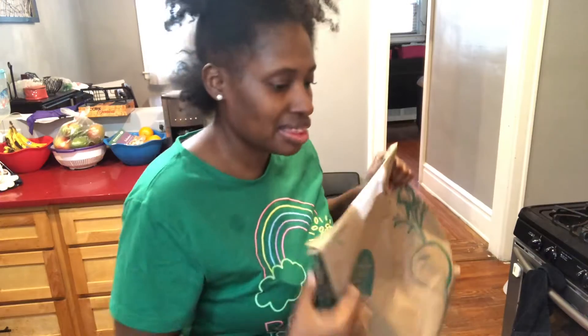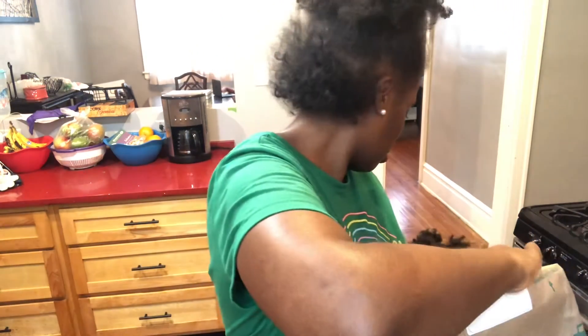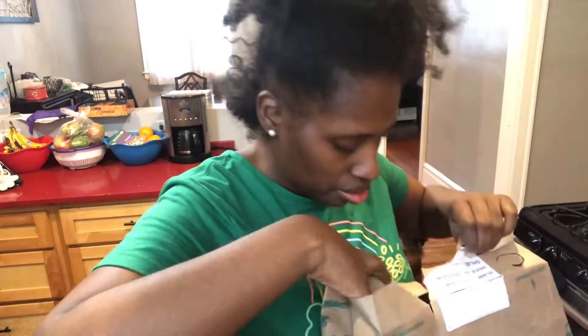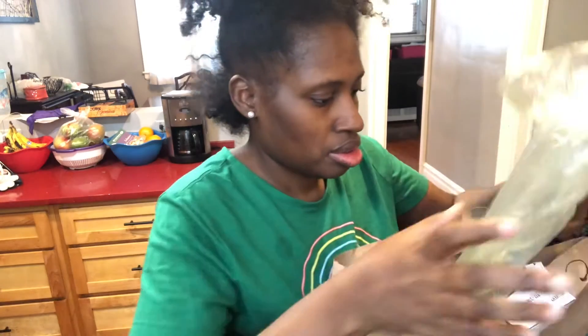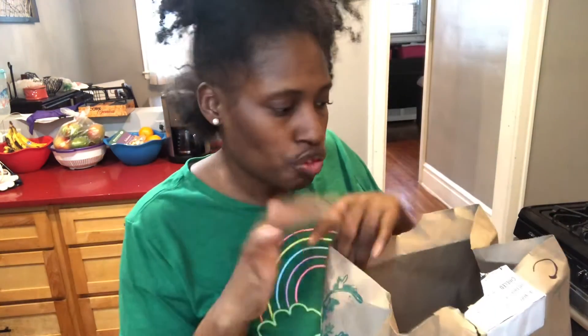This is the last batch and it's heavy. I knew I didn't just order one. This is the cucumber, and I ordered four celery.